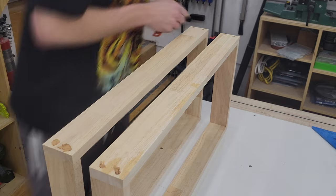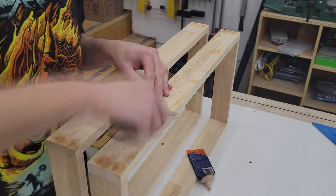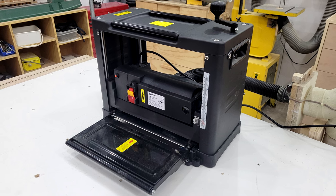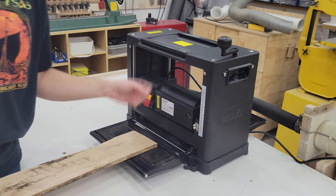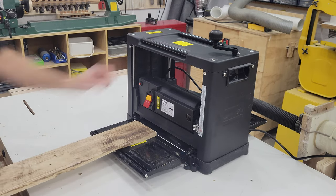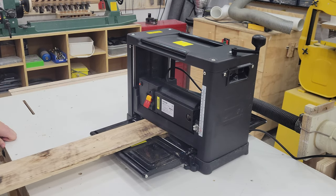With the two frames assembled, I fill in all the holes and imperfections with some wood filler. I then milled pallet wood down to quarter-inch thickness using my new Vever thickness planer, which they kindly sent to me. This planer comes with two types of dust hoods — one that shoots dust out the back, and the one I'm using here, which is connected up to my dust collection system and works very well.